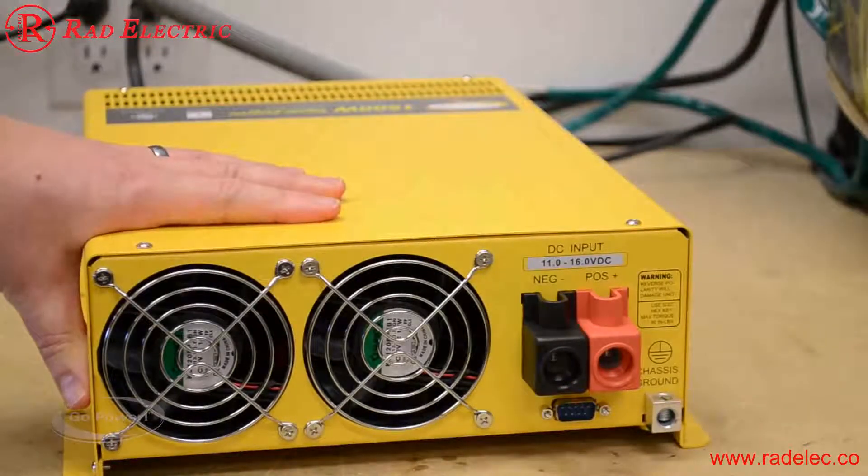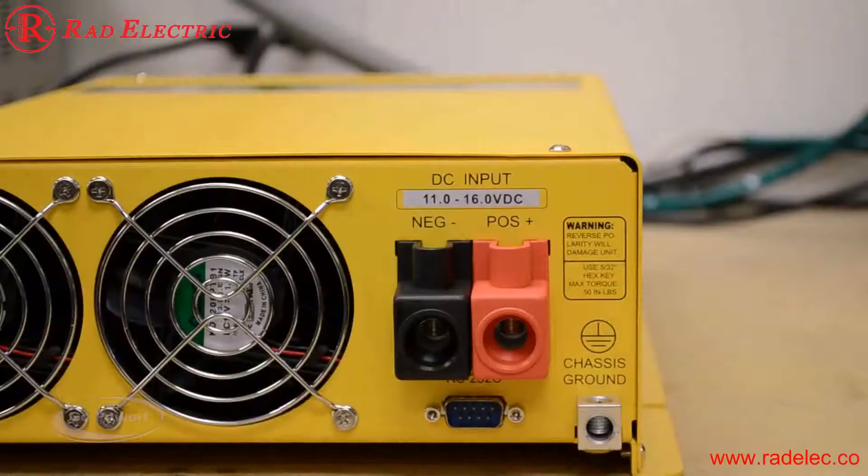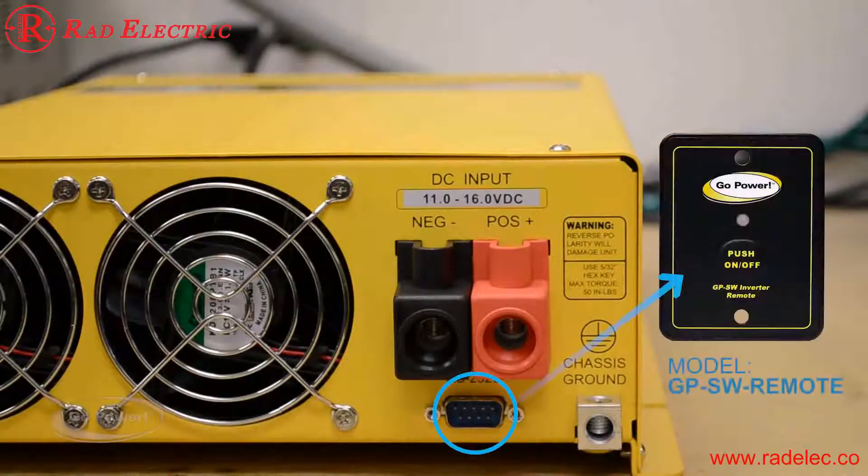This is the back side of the GPSW 1500 watt inverter. We have our positive and negative inputs that come from the battery, two thermostatically controlled fans, and an input range of 11 volts up to 16 volts DC. Underneath the positive and negative DC input there's an RS232 plug, which is where we hook up the GPSW remote.